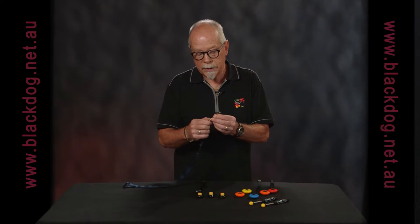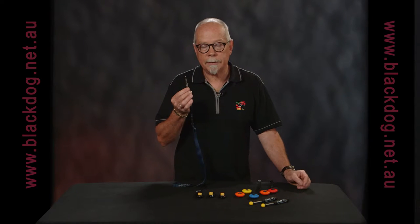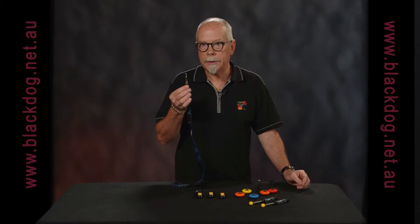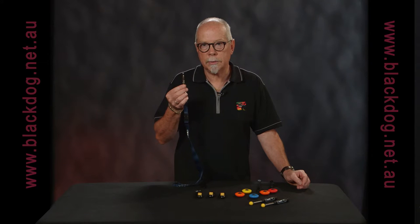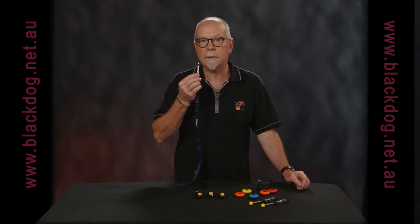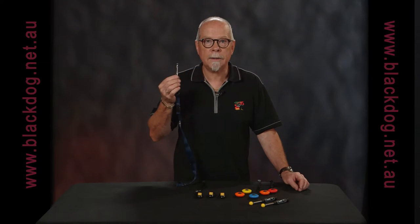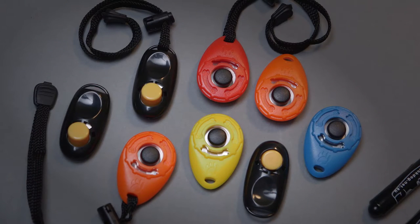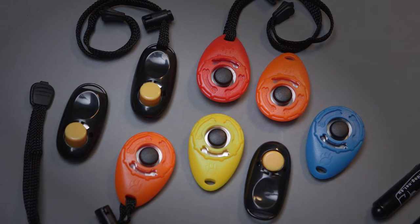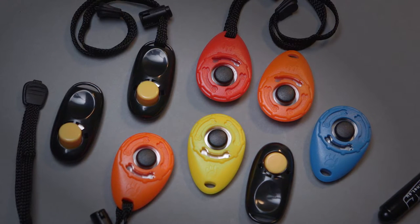You can use the whistle just as a marker — so yes, you've done the right thing — or you can use the whistle as a training tool to actually send commands. So you could train the dog that a particular sound meant sit or meant drop. With the clickers, they just make a sound, so it is simply marking the actual behaviour and marking a promise of food coming.